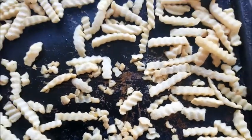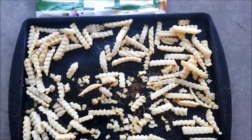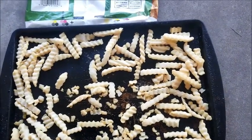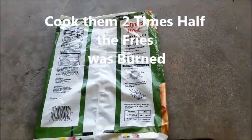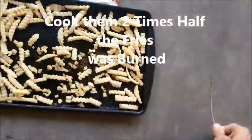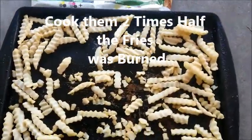I cooked them twice. Both times I picked out the biggest ones and threw the rest in the trash. I would not buy these things again. They only cost $1.68, but they're not worth 50 cents — they're not worth a quarter, really.